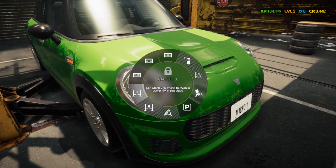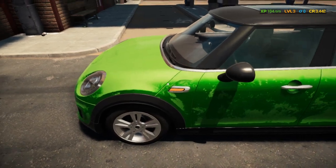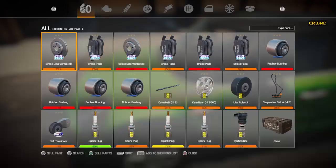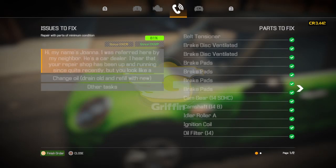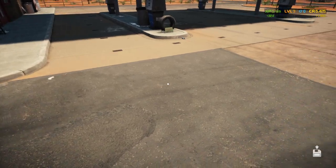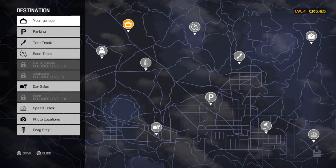We'll move this car back outside to entrance A. Now I can call the customer and tell them to come get it. Customer came and got it — it's gone. Let's look at the next order.